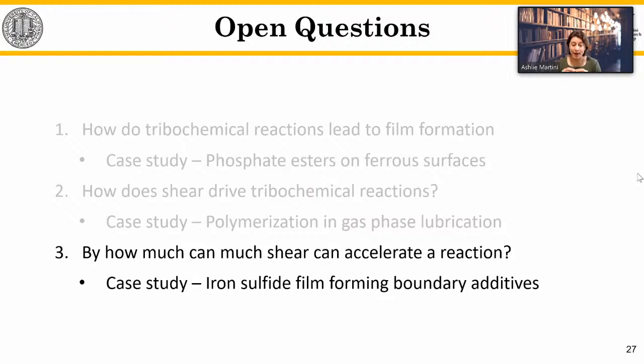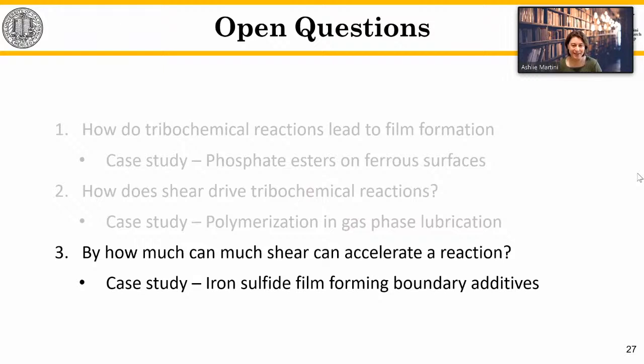Lastly, I'll talk about by how much shear can accelerate one of these reactions, looking at iron sulfide films that form in boundary lubrication using organosulfur extreme pressure additives. Stepping back to the equation introduced earlier — the film forming reaction rate is related to the height of the barrier, lowered by shear stress times activation volume. For a given shear stress, the amount by which you can accelerate the reaction is determined by activation volume. This is the term we need to quantify and understand.